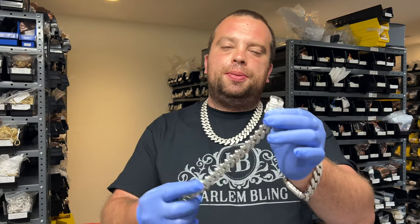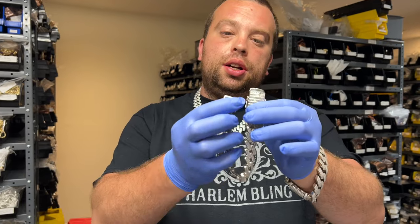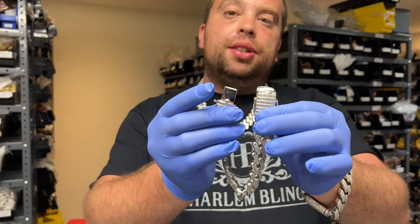The weakest spot in the chains are the clasps, and you have to maintain them. With time, they loosen up — no matter if it's a box clasp or a lobster clasp — and literally 20 seconds of your time once a month will prevent you from losing your chain. And I'm going to show you how.